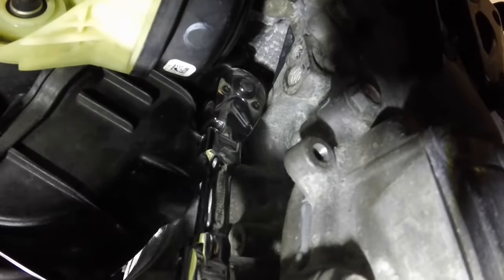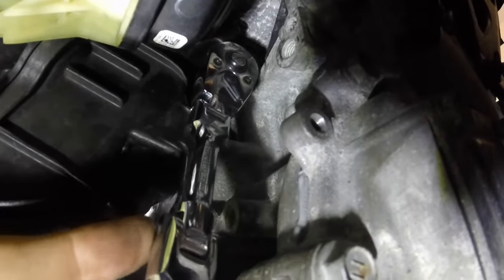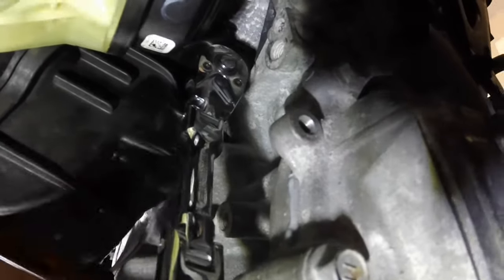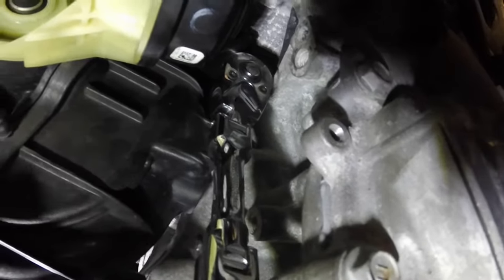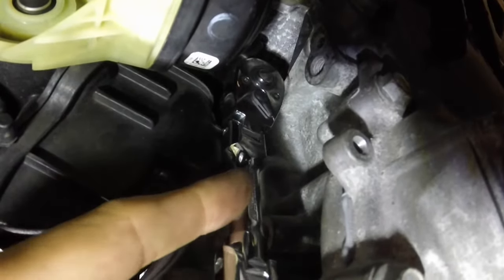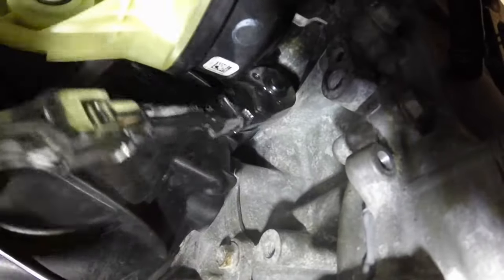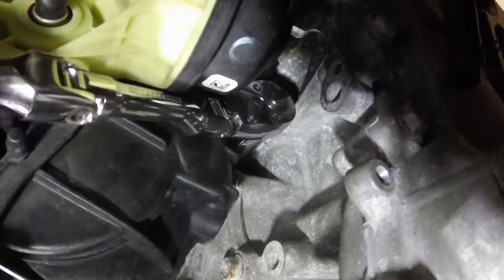Just to show you guys how difficult the access can be — I've got a 3/8 ratchet with a 19mm socket, and you've got to have one of those ratchets that swivel, that's flexible, because there's not a lot of room to work here. And of course you need to thread the PCV valve by hand.